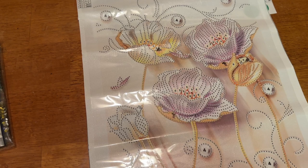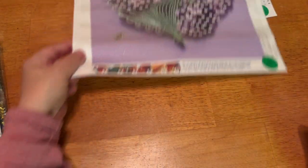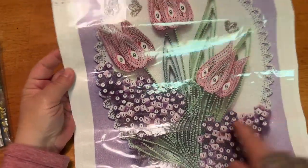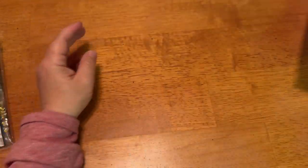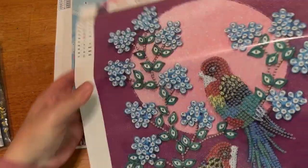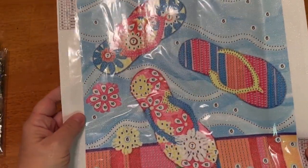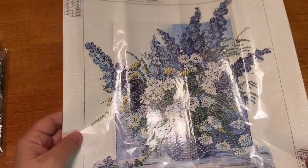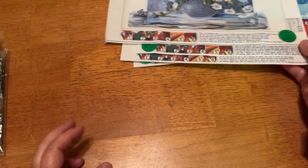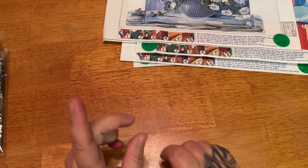So these are the five kits from DP Clubs. We have the 30 by 40 floral with five special shapes, another 30 by 40 with the tulips, the 30 by 40 with the birds and 11 special shapes, our little 30 by 30 with 10 special shapes and the sandals, and last but not least our floral arrangement with six colors, also a 30 by 30. Huge thanks to DP Clubs for sending these out. Remember to stick around to see the next clip with some finishes. Bye!